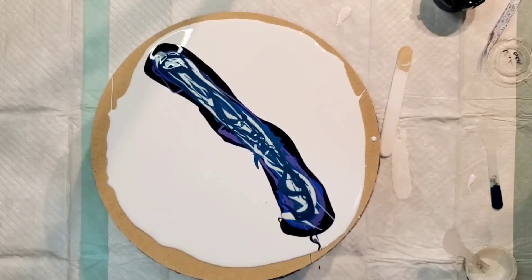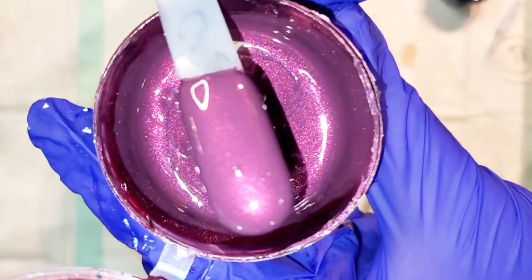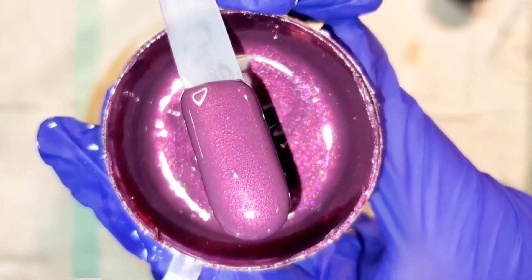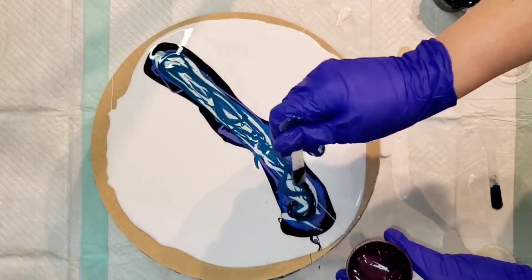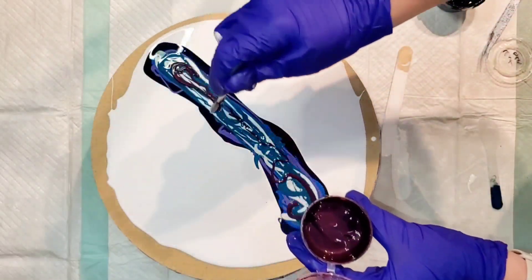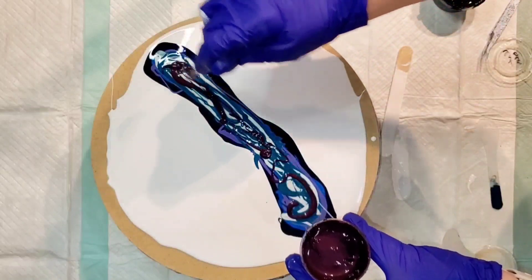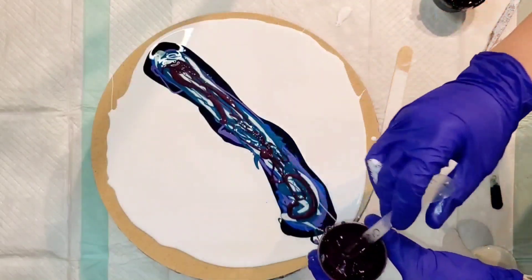I'm going to add a little Rubelite, also from the Secret Garden set — it's a gorgeous color. With the new Prism Pour set there's a bonus color; you know how Leslie always likes to give a freebie bonus. It's called Black Ruby and it's going to be one of the most incredible colors. This Rubelite has mixed up a little thin or I didn't stir it well, so we won't overdo it — I don't want something too thin at the top.